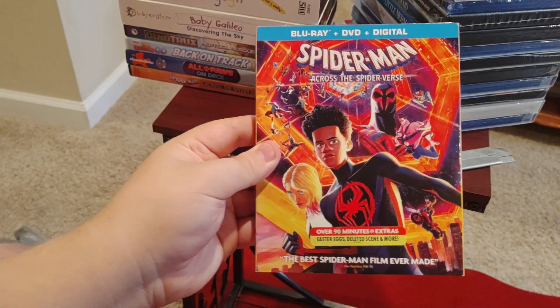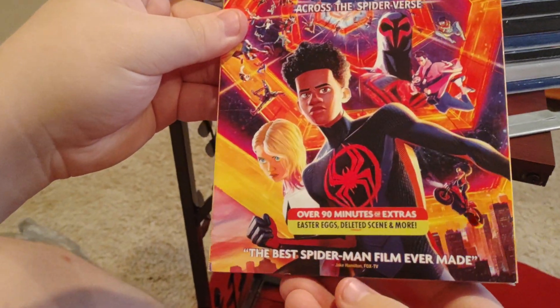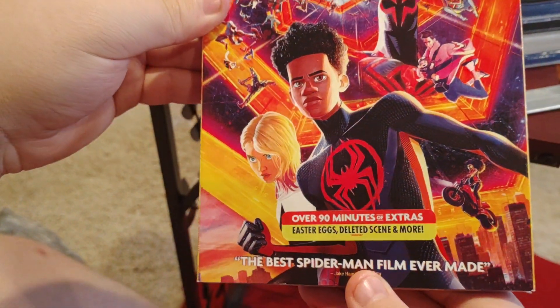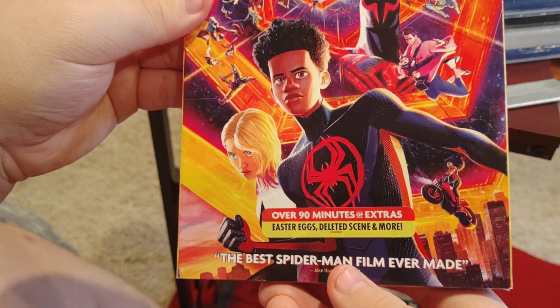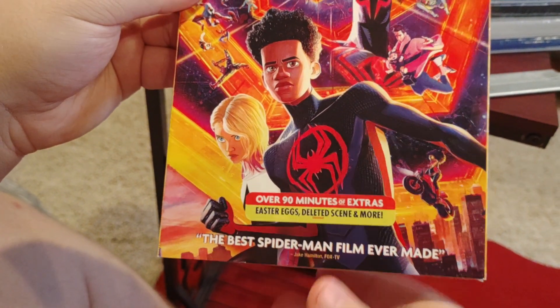Next we have a Blu-ray plus DVD plus digital — Spider-Man Across the Spider-Verse. Over 90 minutes of extras, Easter eggs, deleted scenes, and more. The best Spider-Man film ever made.